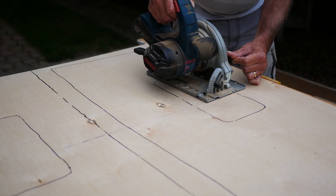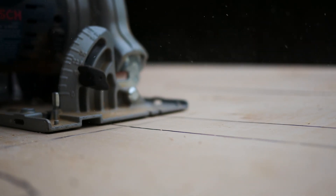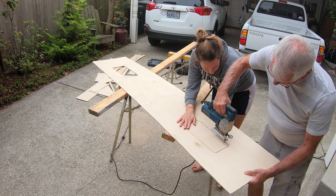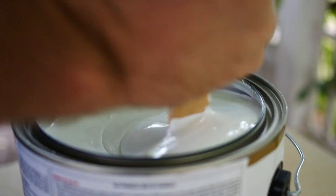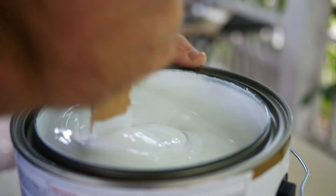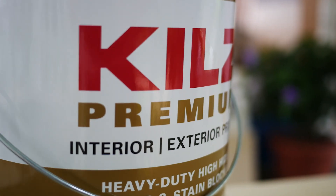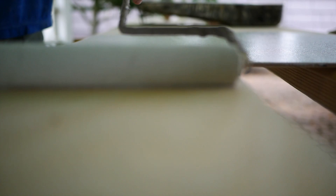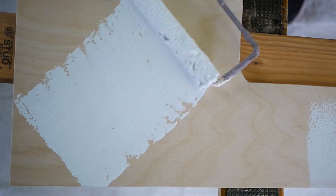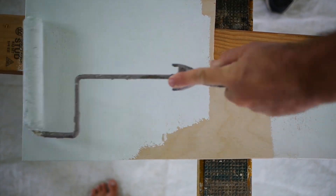My dad cut out these uneven, not at all square or uniform shapes using a circular saw and a jigsaw. Next, we coated them front and back with primer to seal the wood on both sides and prepare the front side for painting.